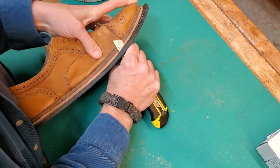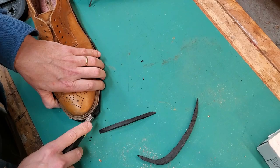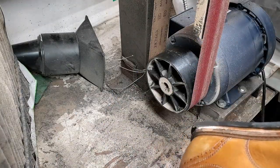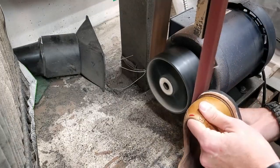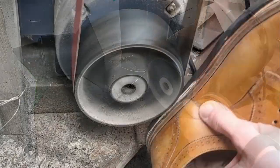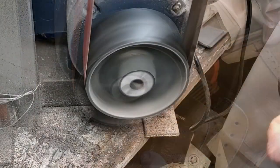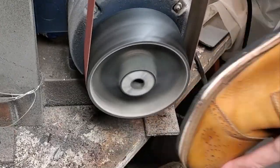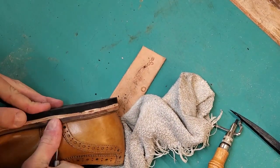Honestly, I could have gotten away with no stitching at all because this glue is really effective. I'm doing a close trim of the rubber and then taking it to the belt sander to clean it up. I have a video showing how I set up this motor on the belt sander — I'll put a card in for it. I use the KF94 mask, which has been my go-to COVID mask and also keeps tiny little rubber dust particles out of your lungs.